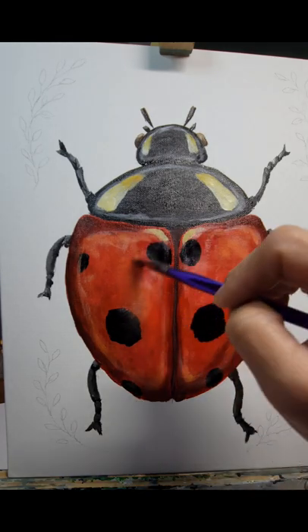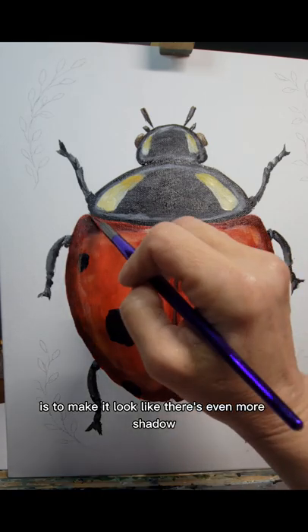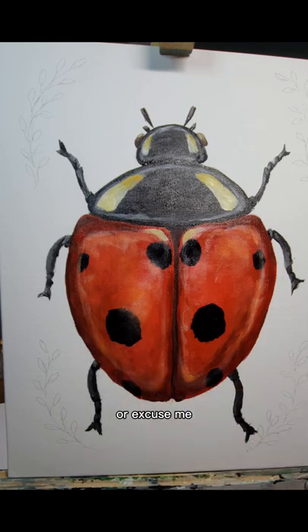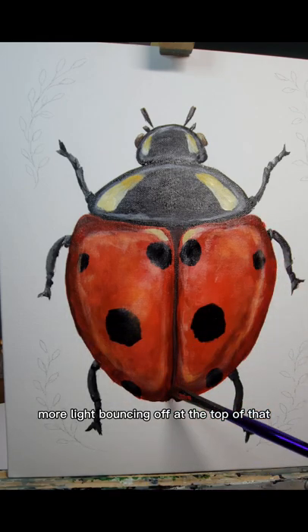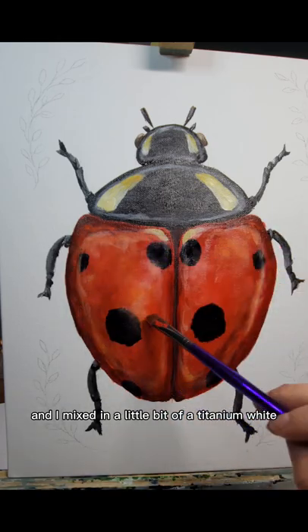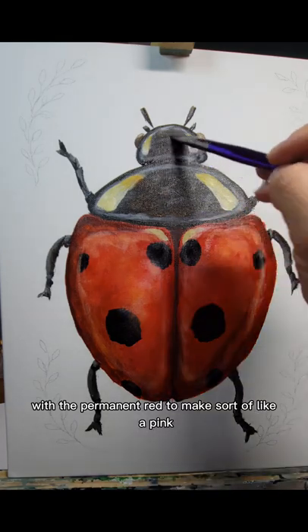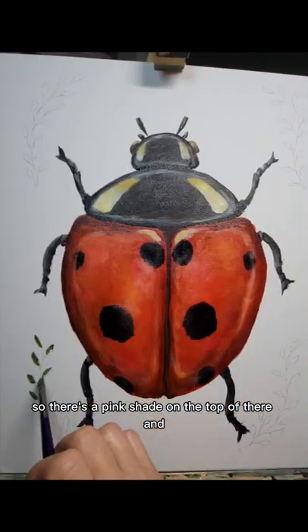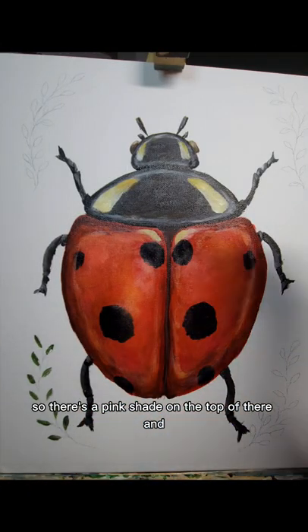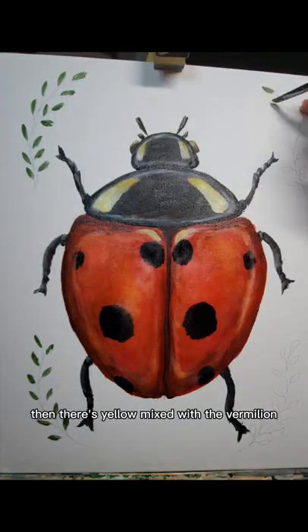Even a little bit of titanium white is added into that to make a really bright light orange. To make it look like there's even more light bouncing off the top of that ladybug shell, I mixed in a little bit of titanium white with the permanent red to make sort of a pink shade on the top.